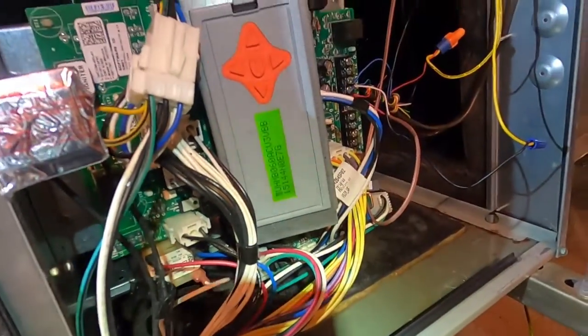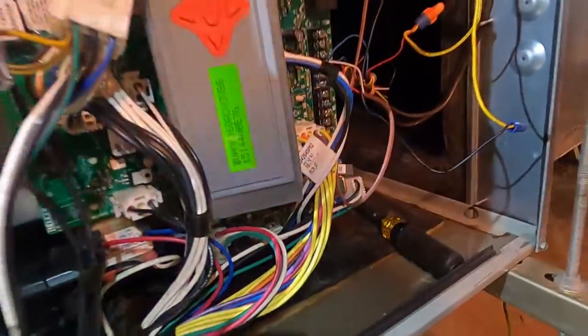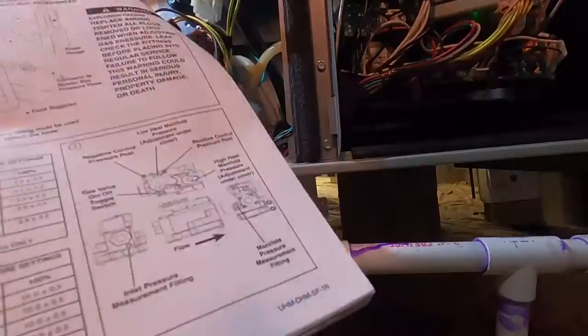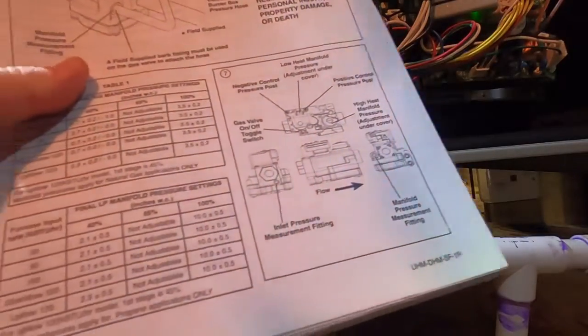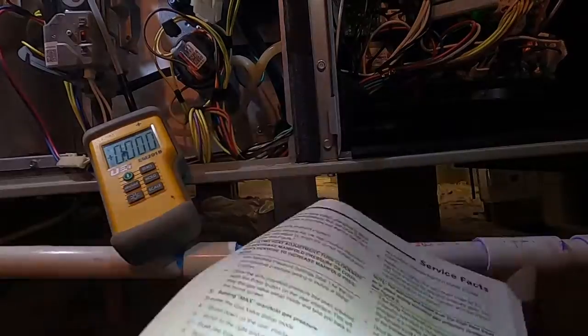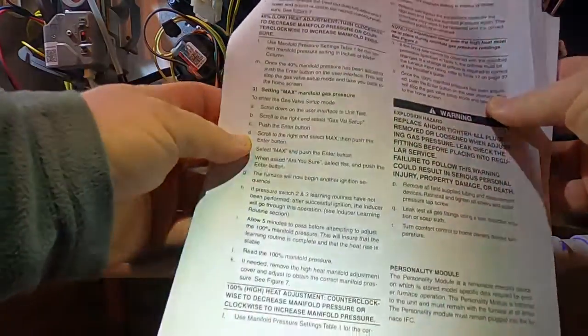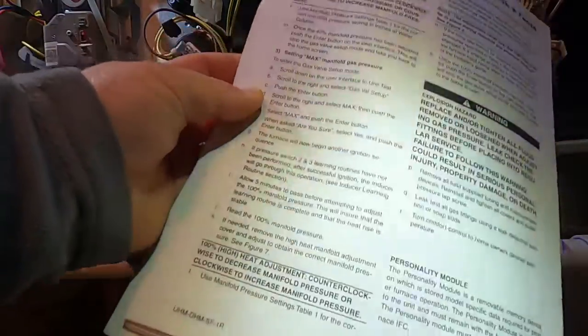I'm going to end the test, then set it up for low. While we're waiting for the blower to cycle down, I'll run the low test. Here's the chart in the book — it shows you how to hook up and what to do. There are two pages on checking the gas pressure in the book, so pull it up online if you need it.